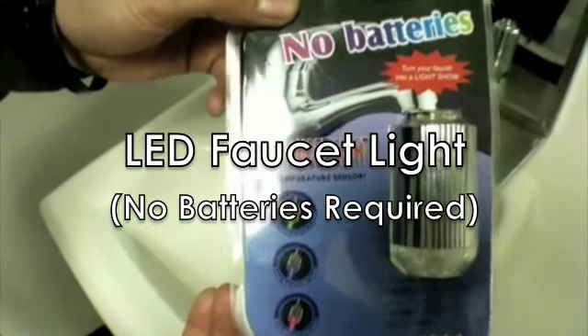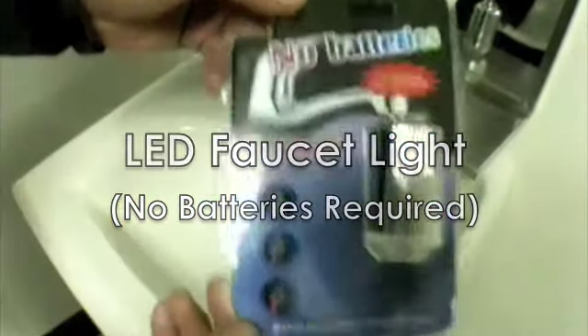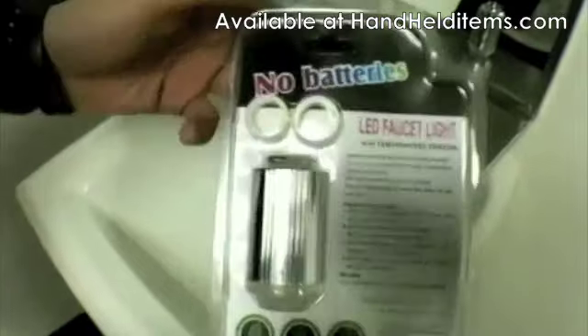This is the LED faucet light from HandheldLightups.com. It requires no batteries, and I'll just demonstrate how it works.